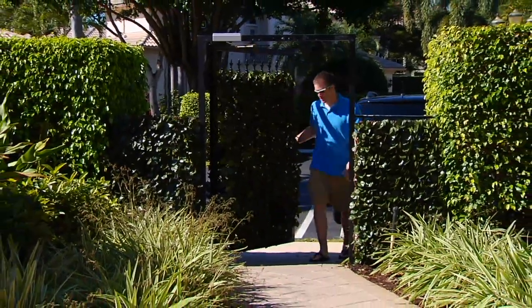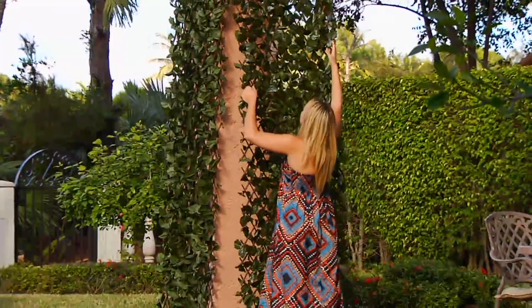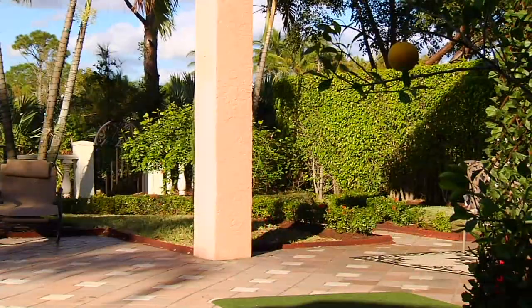It's done in faux ivy, which lasts outside and doesn't get torn, faded, blow away, or start looking raggedy. It stays looking nice because it's weather treated.